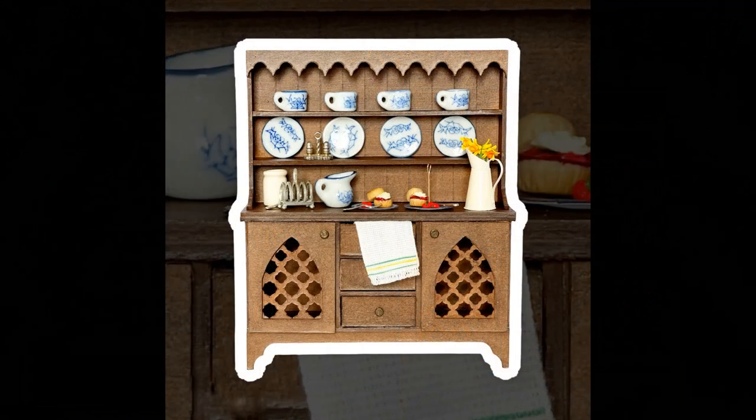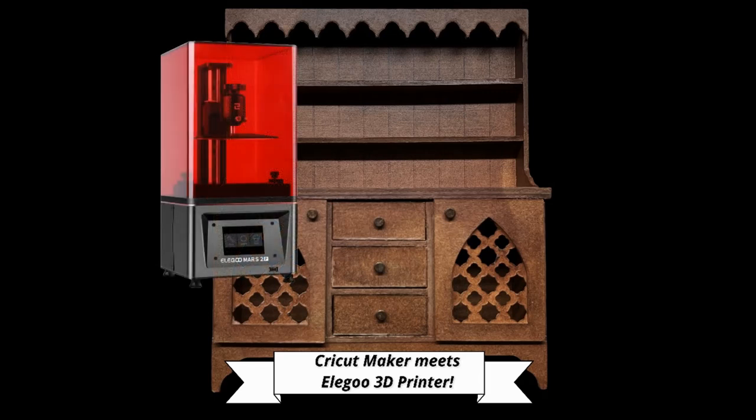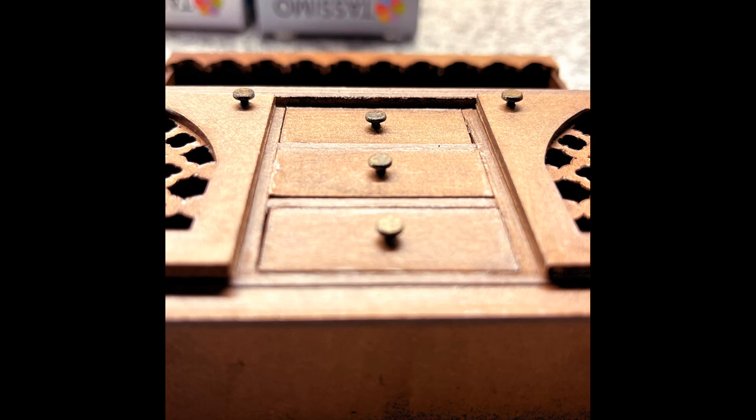Hi everyone, Lisa Soames Peck from Spellbound Miniatures here, welcome to our medieval dresser tutorial. The Cricut Maker meets the Elegoo Mars 3D printer — we've used our Mars 2 Pro to 3D print in resin some knobs for this medieval dresser. I had ordered some online but when they arrived they were too small, so we recreated our own and simply painted them black with a bronze treatment to make them look aged.